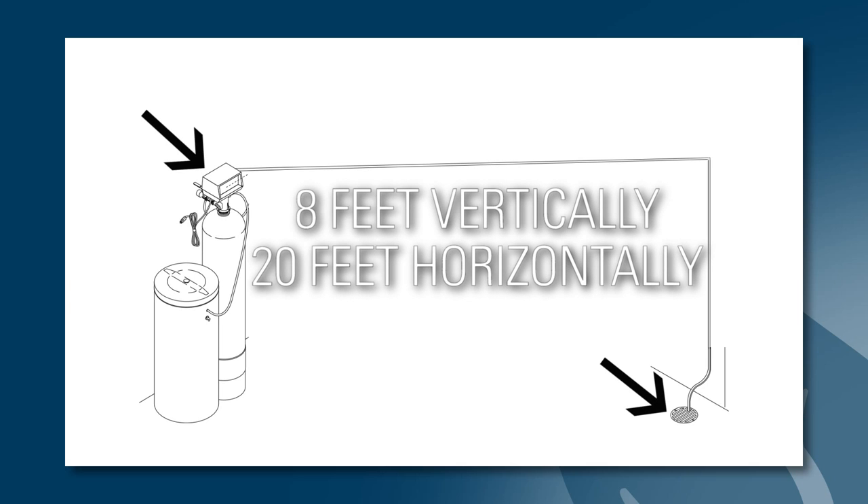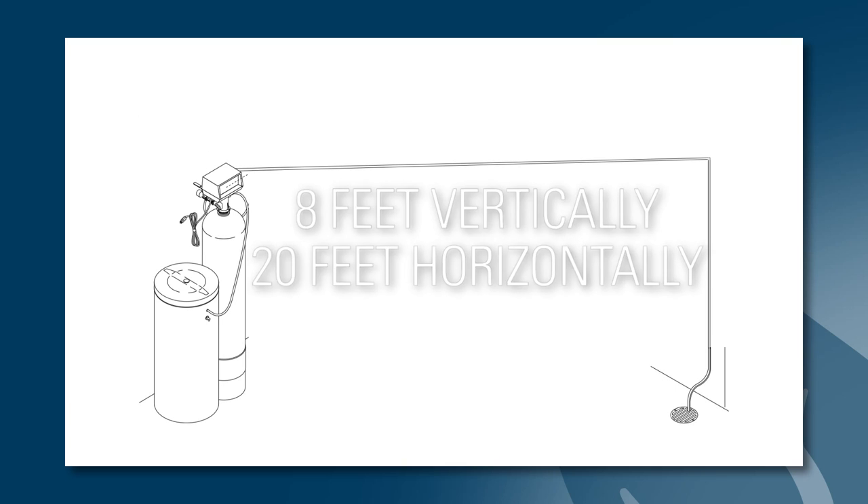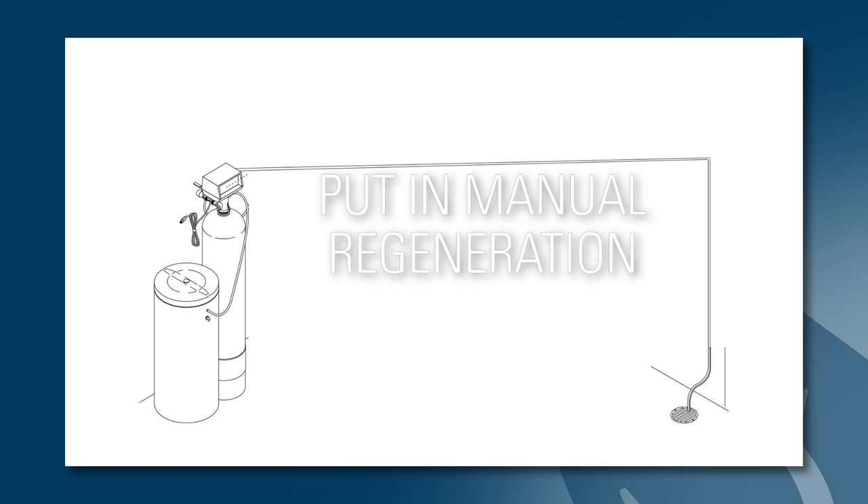Also, if the drain line run is more than 8 feet vertical or 20 feet horizontal from the system to the drain, it may be too long and will have trouble moving water to the drain — it may need to be shortened. To verify water is draining properly, put the system into manual regeneration and make sure water is freely flowing from the drain line.